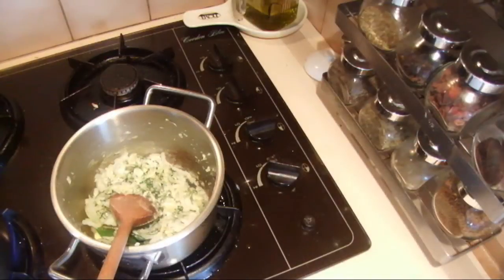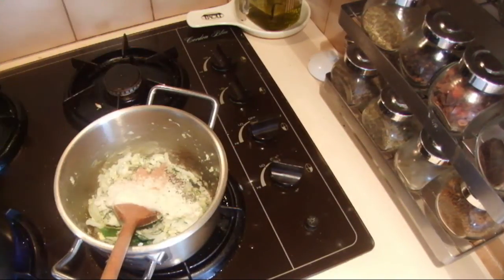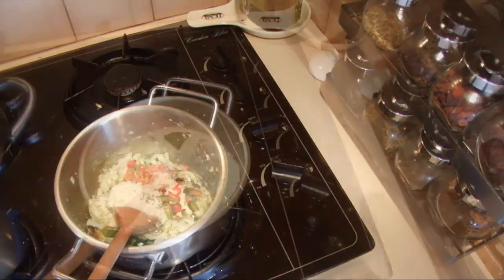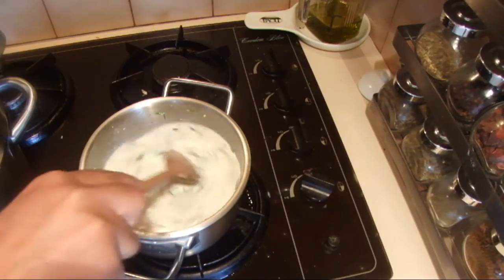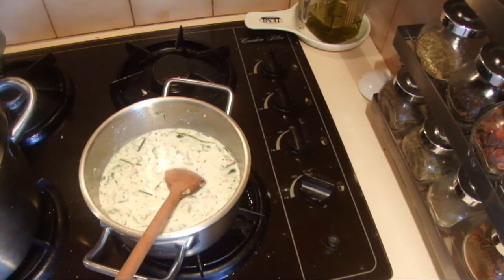Into the same onion mix add the stock powder, pepper, the nutmeg, and the chilies, then add the milk and mix it well. Cook it slowly, mixing to make it thicker like a béchamel sauce. Meanwhile I'm going to flake the fish.